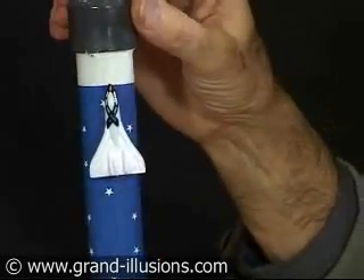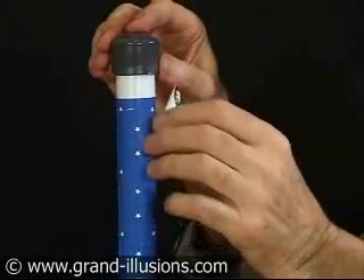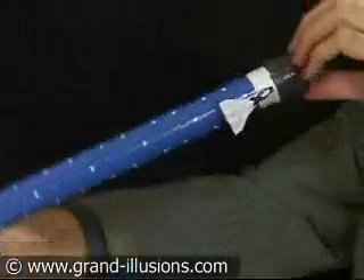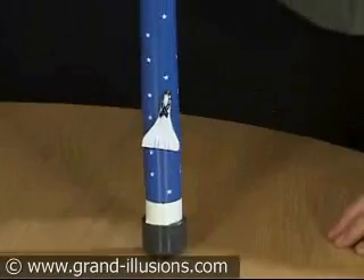This is a wonderful, magical stick, which when you turn it upside down — this, incidentally, is just held on with a magnet onto the stick — but when you turn it upside down, something extraordinary happens. The rocket turns around, and then, with a bit of wiggling,